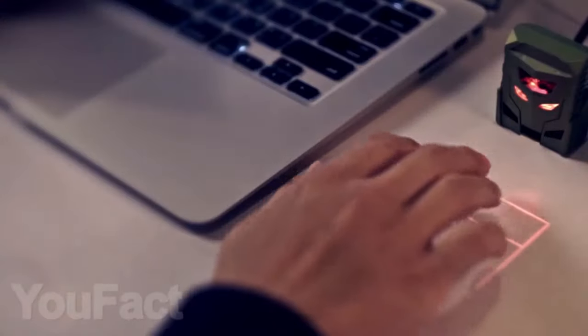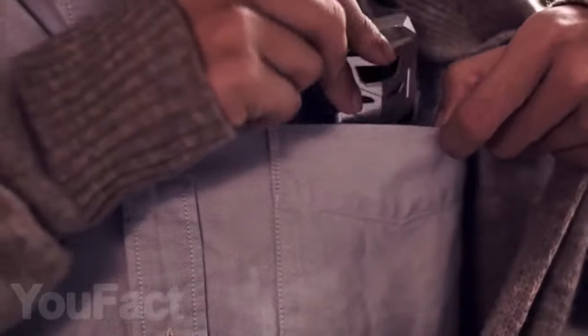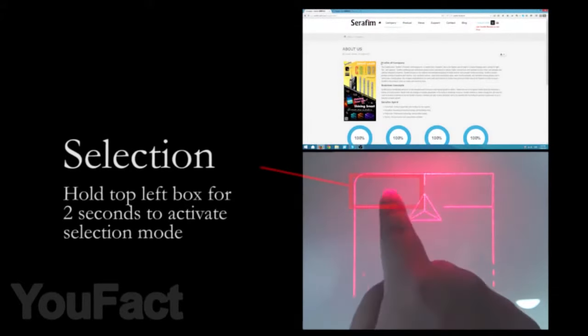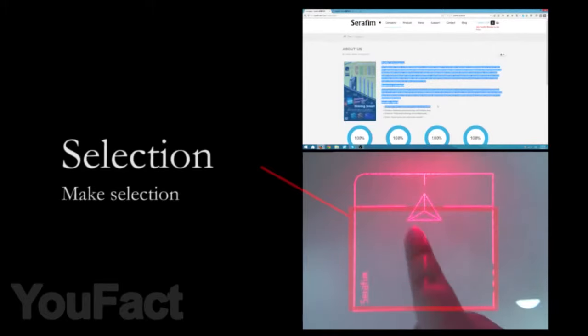This laser holographic mouse will make your desk look quite interesting and unusual. It works like a regular touchpad on a laptop and turns any flat surface into a trackpad with multi-point controls that support a range of gestures. For games and serious work this mouse isn't the best fit, but if you want to surprise friends, this gadget will be just right.